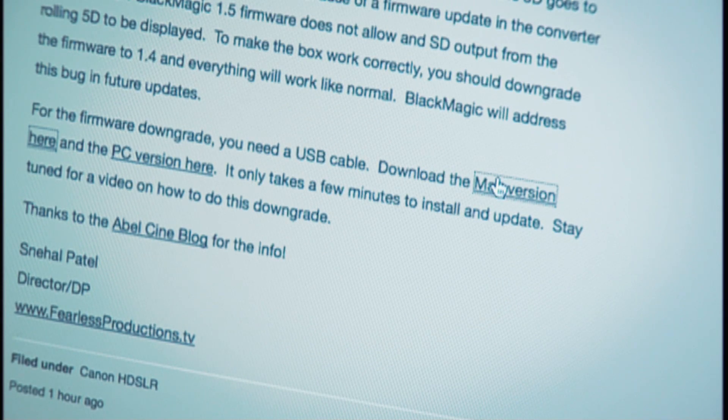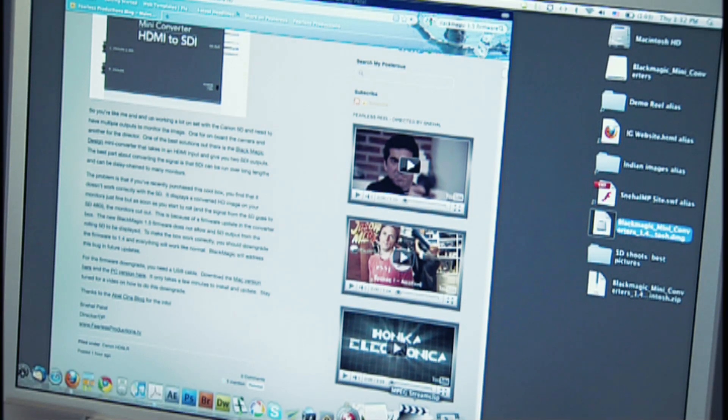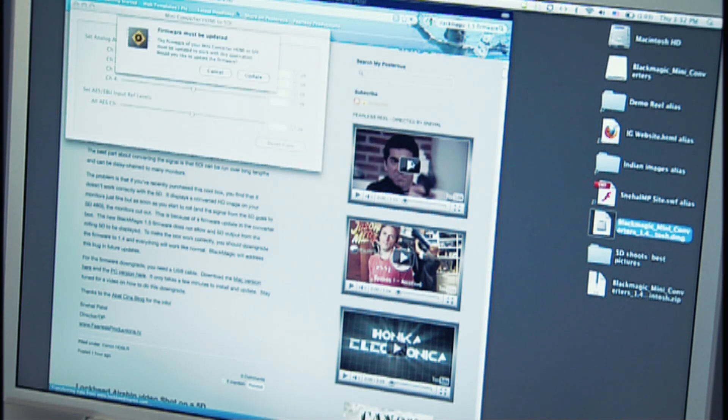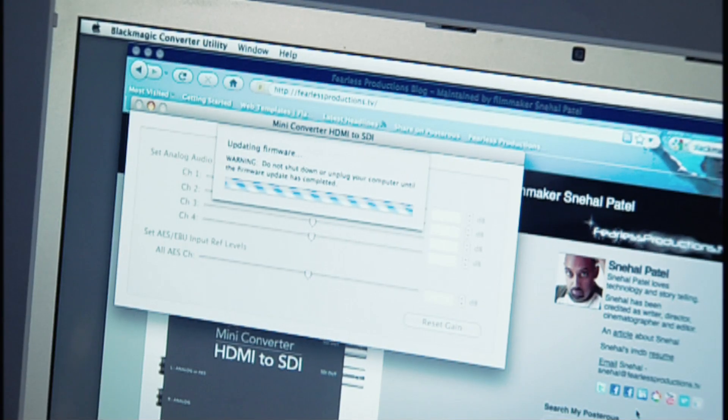It's just a quick install, and once you start your new converter utility, the first thing it's going to ask you is to update the firmware, and that's when you hit update. Wait for it to complete and it'll be downgraded to 1.4, and your box will run like normal again.